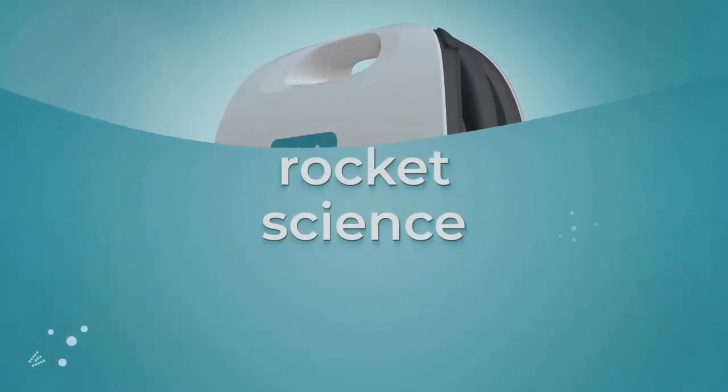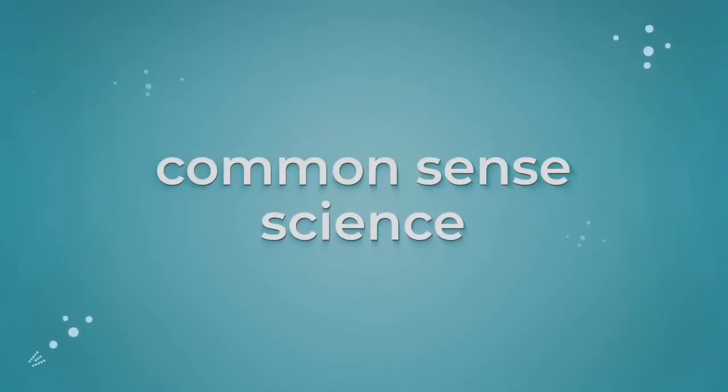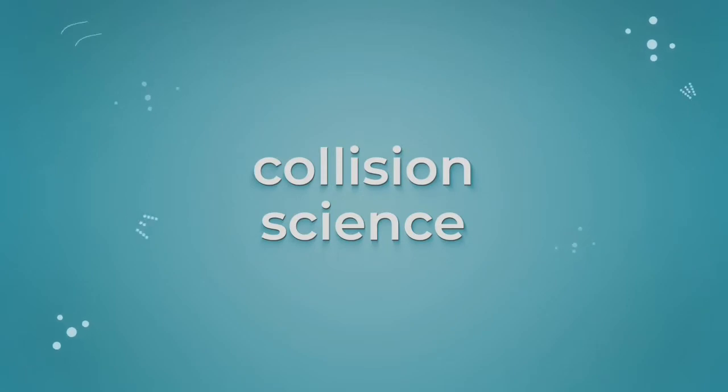Using less water and energy isn't rocket science — it's just common sense science, something we call collision science, that can be adapted in a smart new way to gently remove spots, smells and bacteria so you can keep your clothes and sneakers box fresh.